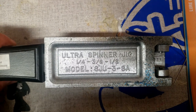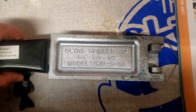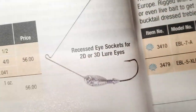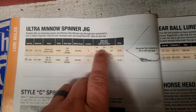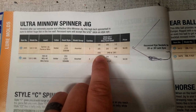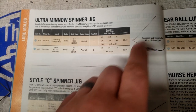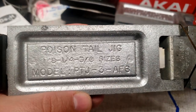Next is the ultra spinner jig, model SJU-3-SA. This one is pretty awesome — it has a lot of detail. You can put eyeballs on it and it has scales. I got it in the quarter, three-eighths, and half. The catalog will tell you the wire sizes: 0.35 and 0.40.